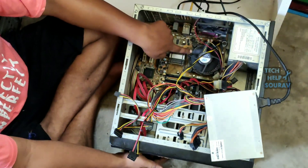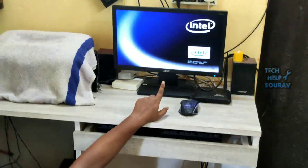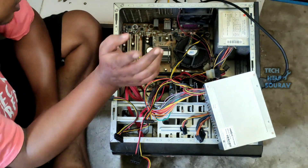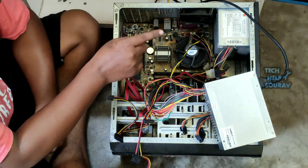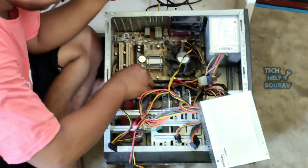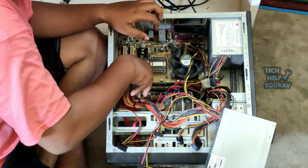Yes, my CPU fan is spinning and my computer display is on. That means I had a power supply problem — my board is in perfect condition. Note this point: if your computer is not turning on but the power supply fan is on, then your power supply is okay, but there may be a problem with the motherboard or RAM — check it. Or take it to the nearest computer repair shop and everything will be fine.